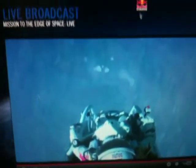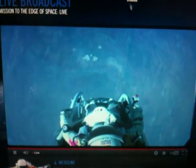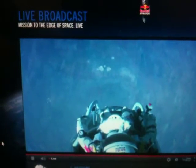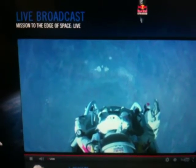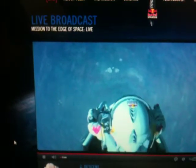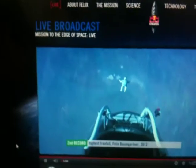All right, now the whole world is watching, you know. I hope you can see what I can see. Sometimes you have to be up really high. I'm going home now.